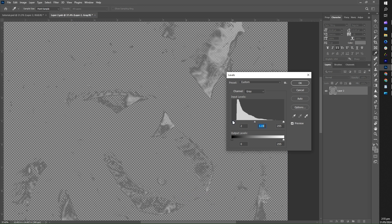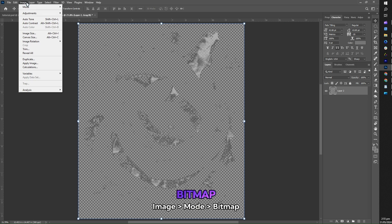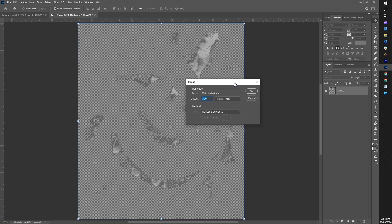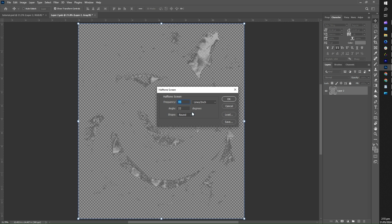A box will appear where you can adjust the appearance of your image. Once you're satisfied, just press OK. In our next step, go to Image, then Mode, and select Bitmap. A small box will appear asking you to flatten layers — just press OK. Then another box will appear for the output resolution — make sure it's set to 300. After pressing OK, another box will appear for the settings on how our halftone effect will appear. For the frequency, the standard is 40, but feel free to experiment. Keep the angle as-is at 22, and for the shape, select Round, then press OK.